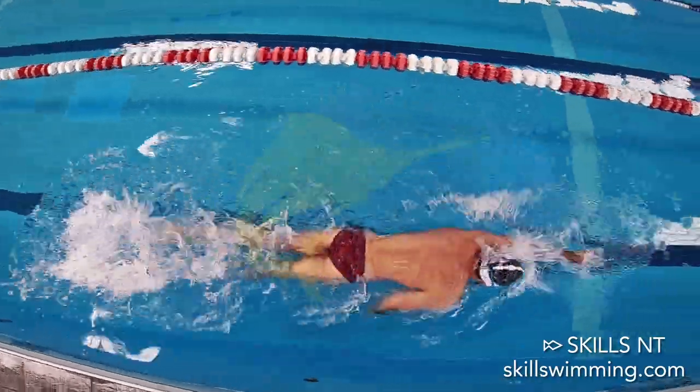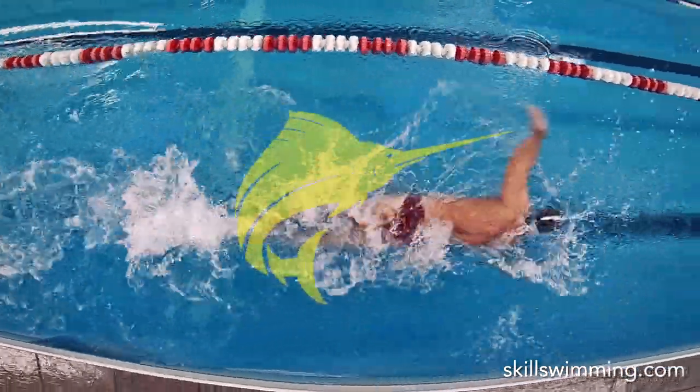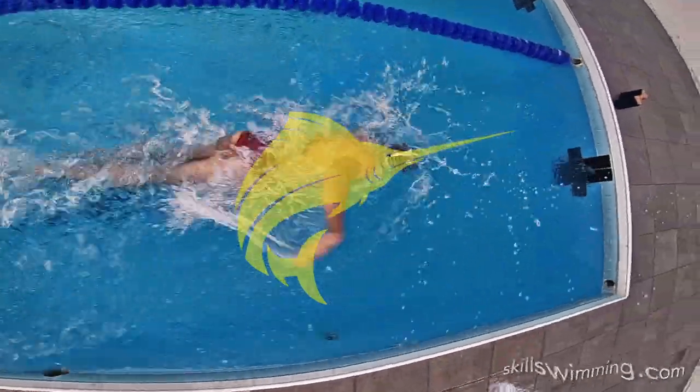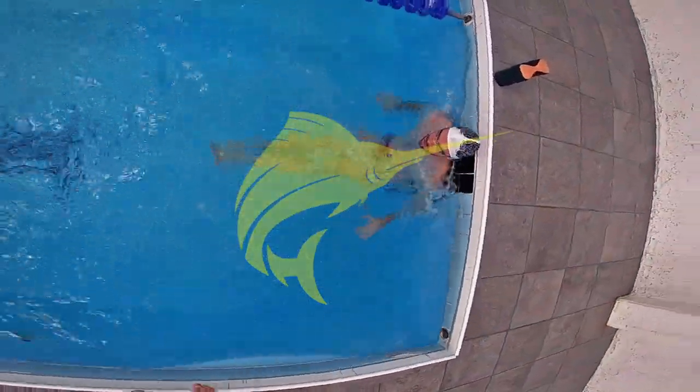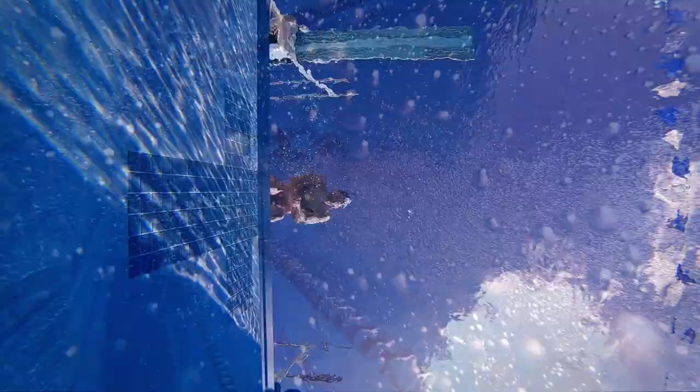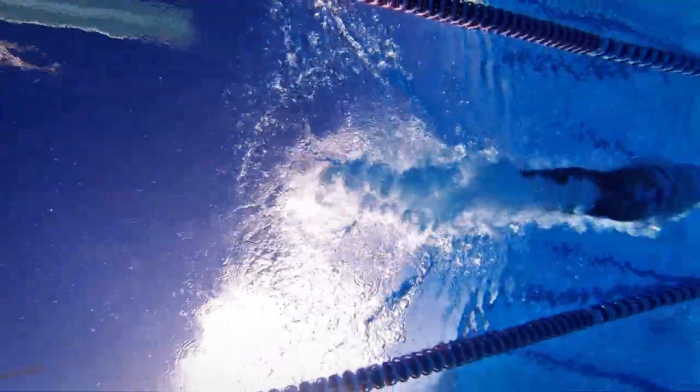If you are watching this, it means that you want to be a faster swimmer. We made a swimming program that will help you do just that. It is short, it is fun, and it works. Click here to find out more about the Swordfish program. If you want to watch a step-by-step guide to learn the perfect swimming technique, click on this video.